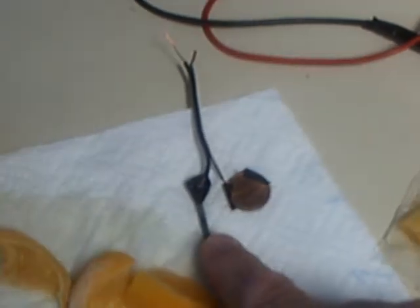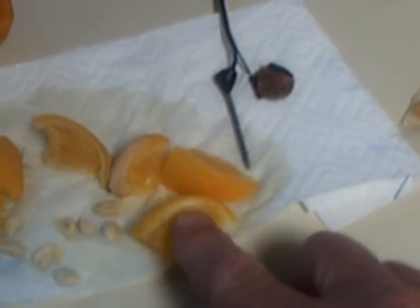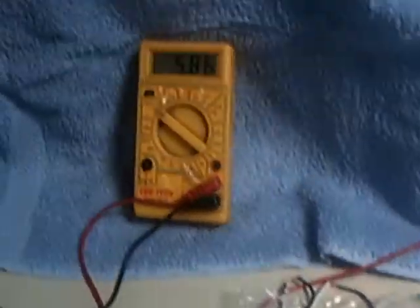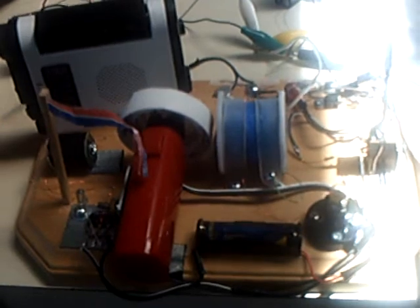It's a copper penny and a zinc coated nail in a citric acid lemon cell. Put all together the way this was built, it puts out about that amount of voltage. Now it won't run the motor, unfortunately — there's just not enough juice. But it will help, and that's what I found very interesting.